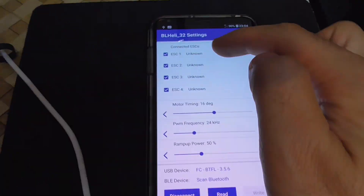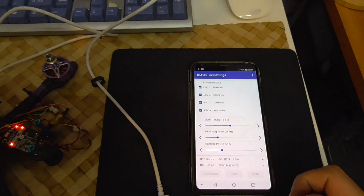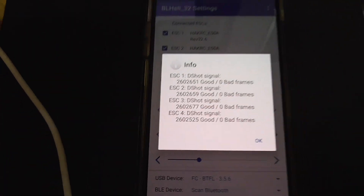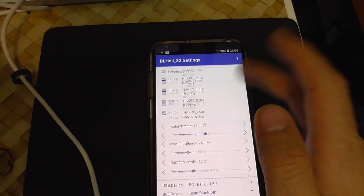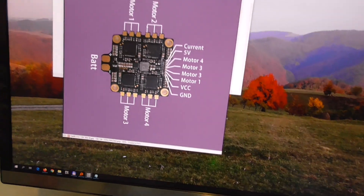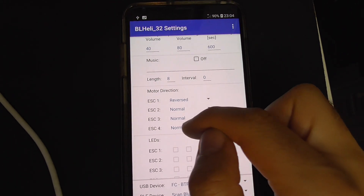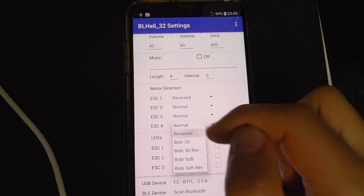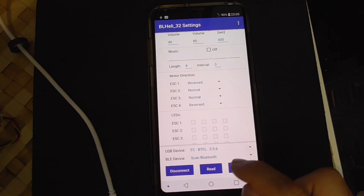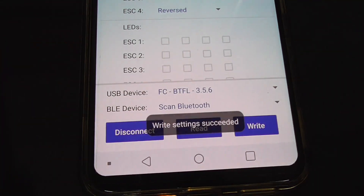Now it says unknown, so tap on read and we have some information. Go to the bottom of that list. I should reverse motors 3 and 4 — get out that one and put it to this one. Just tap on write. Wait a little bit. Write successful.